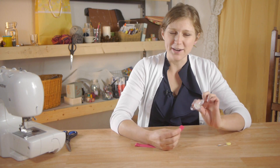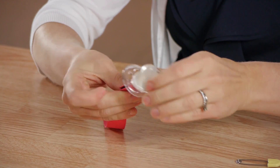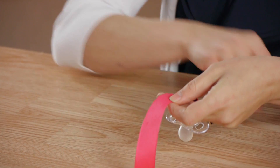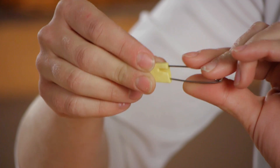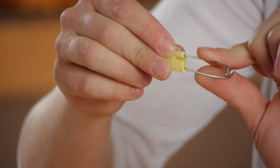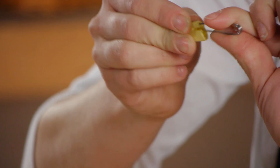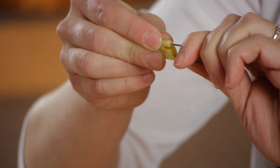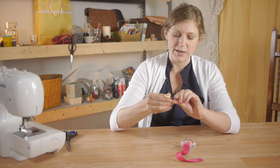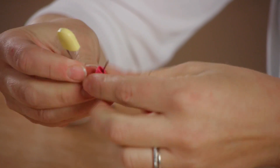Lastly, we're going to take our pacifier and attach it on at one end, and then take our diaper safety pin. If you don't have a diaper safety pin, you can use a pacifier clip instead. The diaper safety pin is safe to use with children because it has a locking feature — a regular safety pin does not and is not safe to use. I'm going to hook the diaper safety pin and slide it right through the loop.